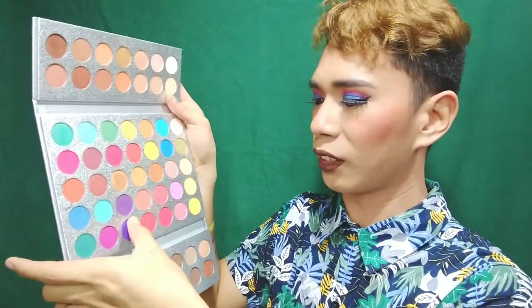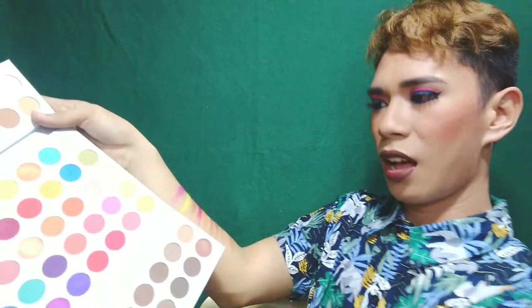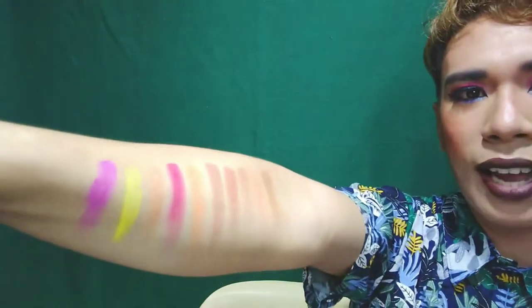Oh my god! So what do you think of all our swatches? Are you still not convinced? Bili na — just buy it already!